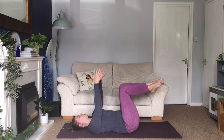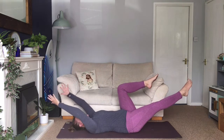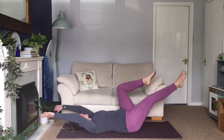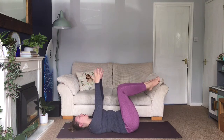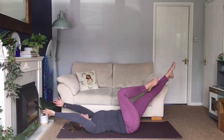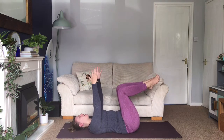We are going to extend the right leg out to about a 45 degree angle at the same time as taking the arms up overhead. Then exhale, bring everything back to that starting position. Switch over to your left leg — inhale, extend your leg away, take the arms up overhead. Exhale, bring everything back to the centre, and then do a couple more on each side.